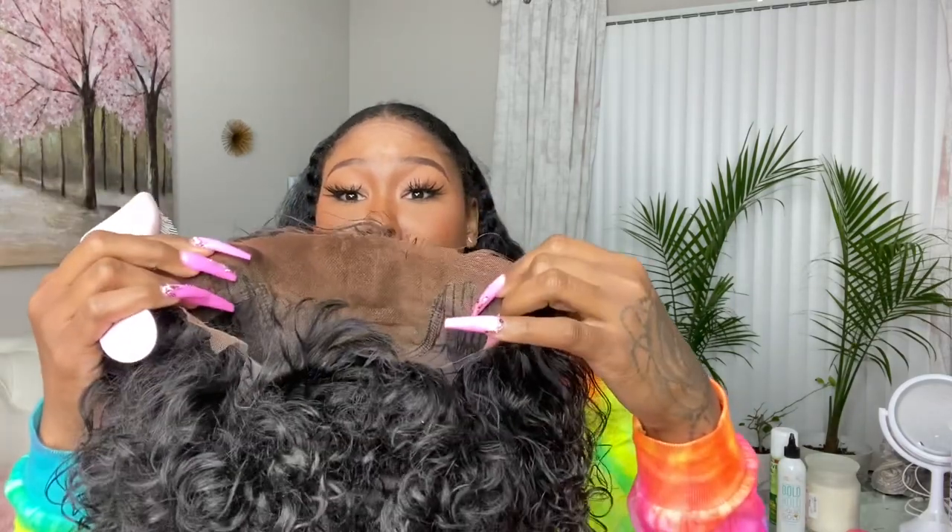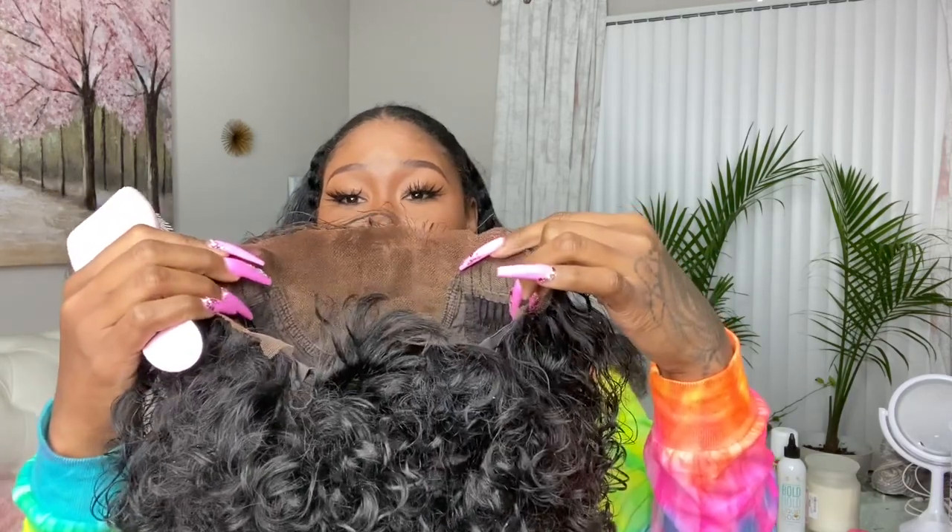Okay, this wig is from OMG Wig. I have already bleached the knots and put a little tint spray right here, and I cut the lace. So this is how the little bob looks — it has combs on the side and in the back. But I am not gonna glue this wig down, I will gel it down. Let me show you how it looks right off the bat.